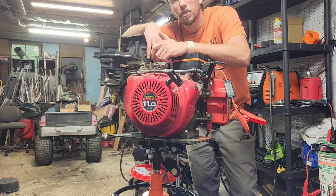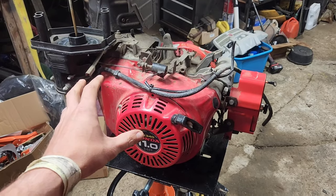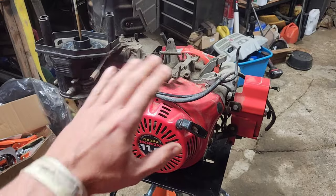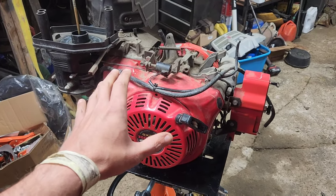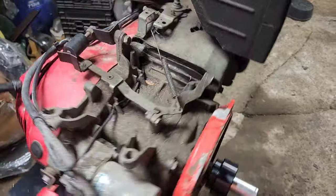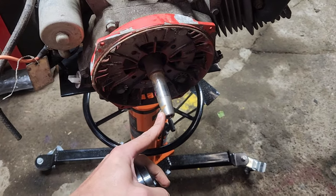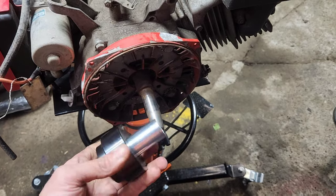John's going to tear this thing apart today. We're going all the way down to the block. This is one I've been looking for for a while — it's a one-owner engine. The generator side died. This has never, ever been torn open or molested or anything.